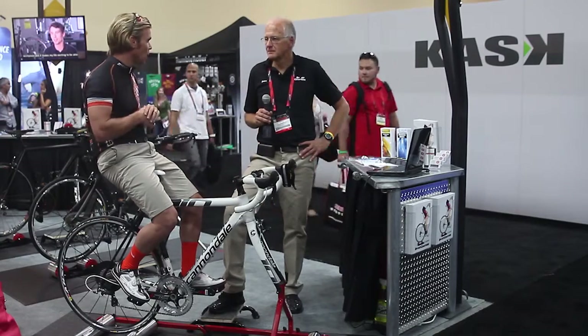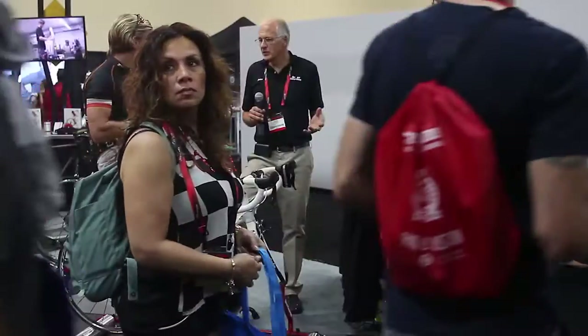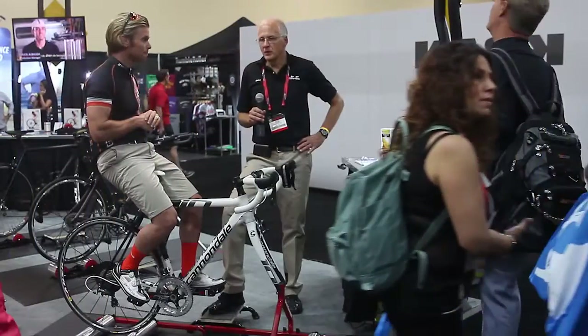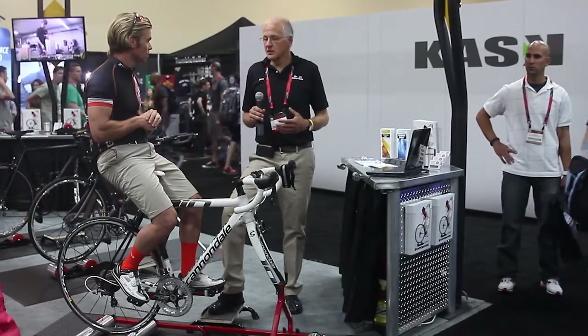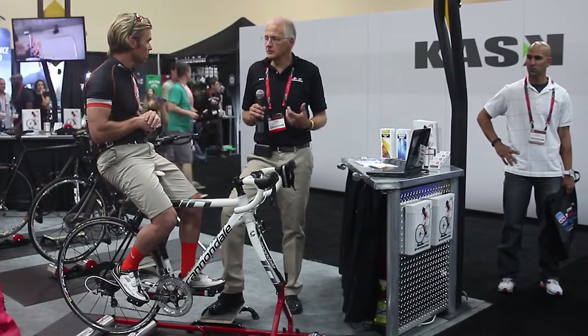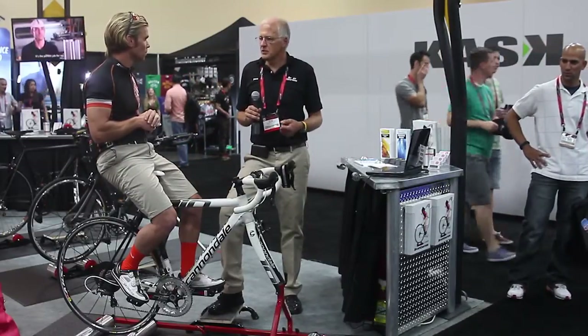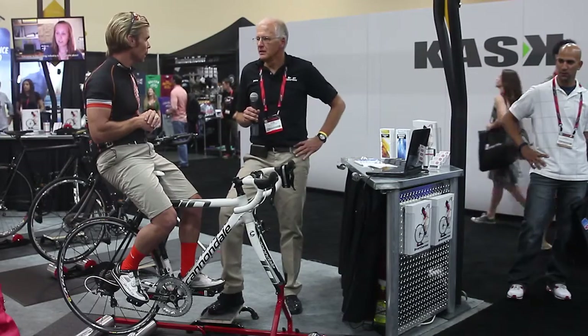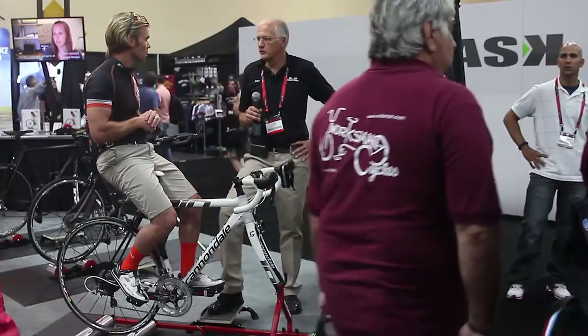How easy are these to transport and use? Well, the rollers fold up to a small package and they weigh 22 pounds. When you take them to an event, the nice thing about warming up on rollers versus trainers is that you're also developing your technique and your cadence and your balance. Since you're riding freestyle on rollers, you're tuning yourself to the bike, so your handling skills will improve.